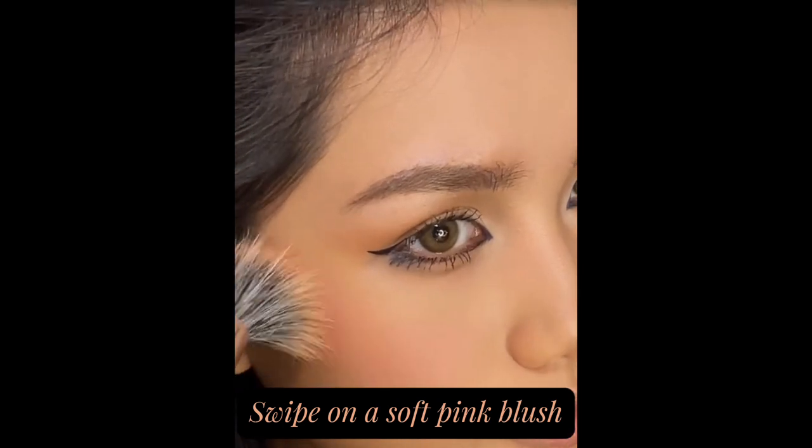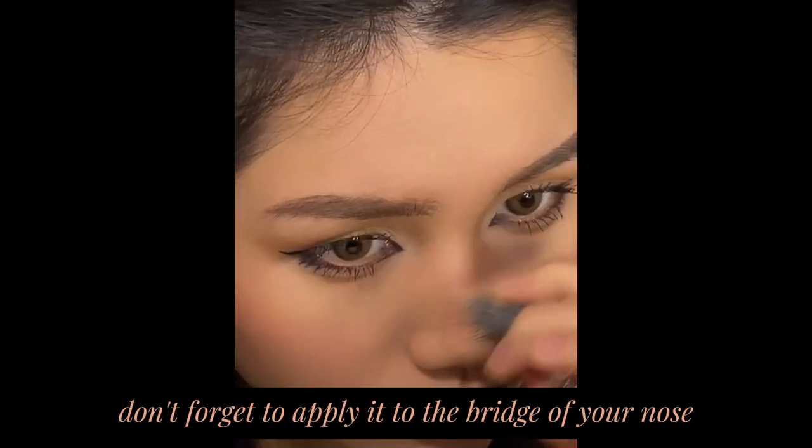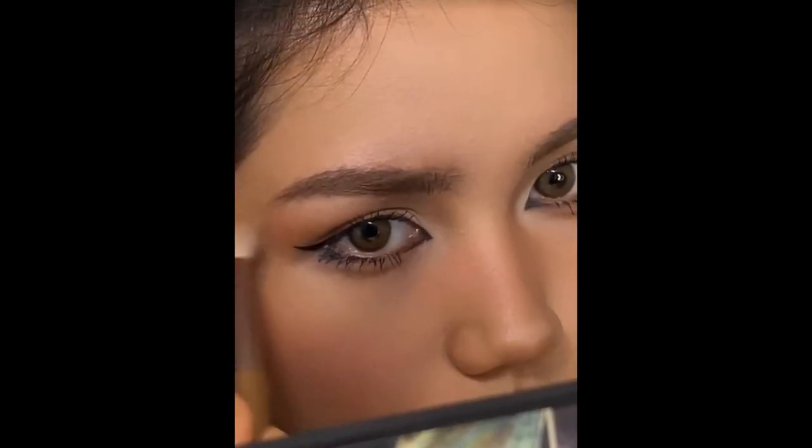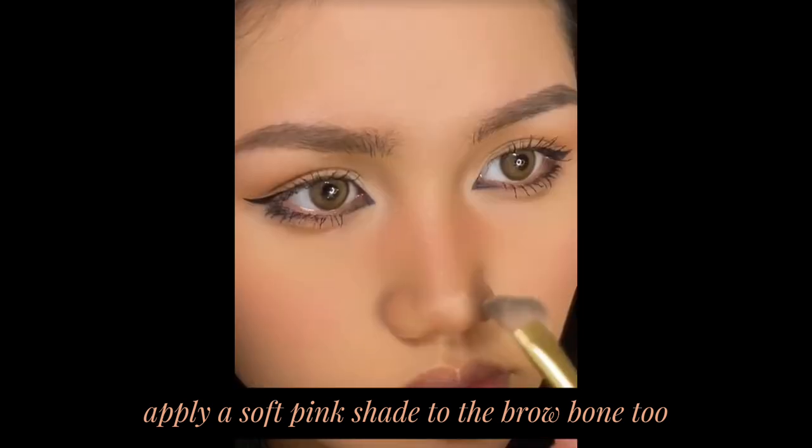Swipe on a soft pink blush, and don't forget to apply it to the bridge of your nose. Switch to a smaller brush for your nose and keep it nice and pink. Apply a soft pink shade to the brow bone too.